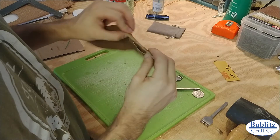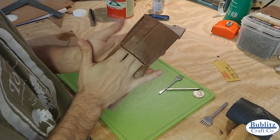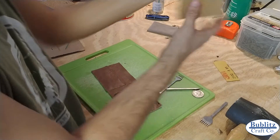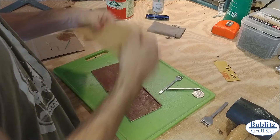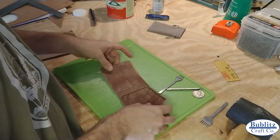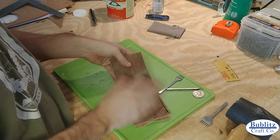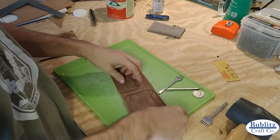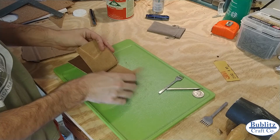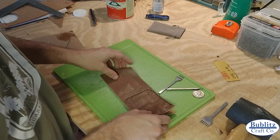We just finished up our first saddle stitch. We now have this flap fully functioning. We still need to stitch around the bottom of this edge, but in order to do that, we're going to have to adhere our back piece. I'm going to only glue one side of the back piece at a time.